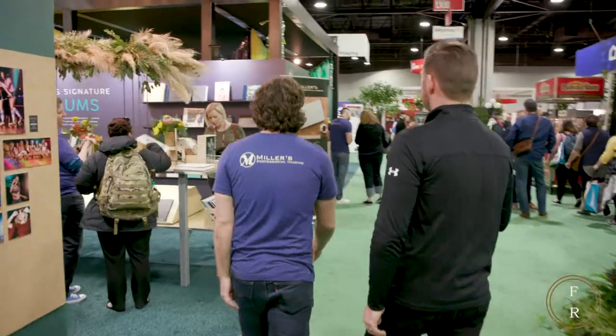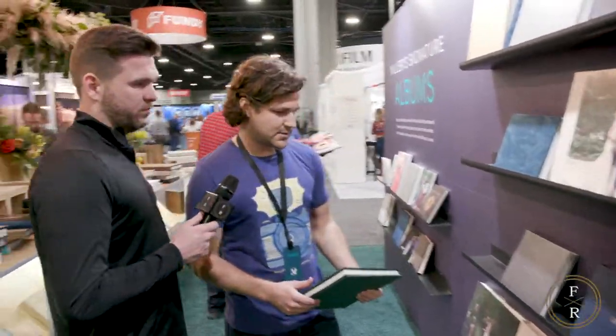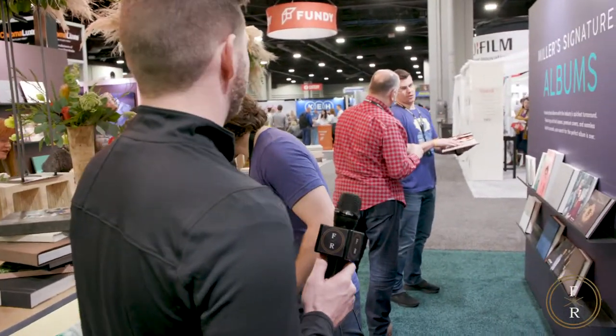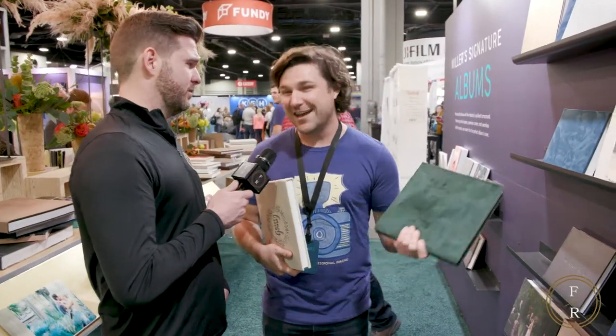So what kind of cool album stuff do you have? We'll roll over to the album section. What we have here is what we call our Miller Signature Album — this is honestly our bread and butter. If you're not familiar with Miller's, turnaround time is really big for us. Anything on the signature side ships out in one to two days, which is kind of crazy.